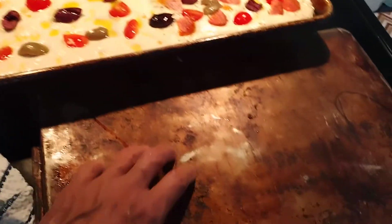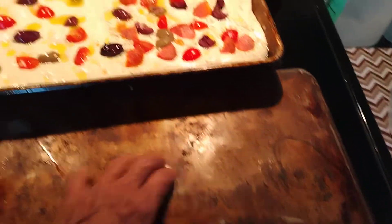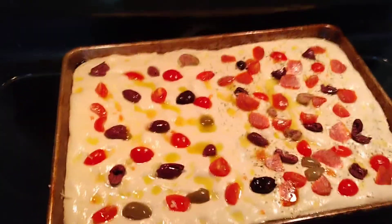Man, my pans look so filthy, don't they? They're well used — I should clean them one of these days.